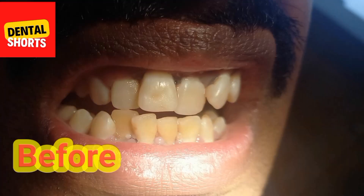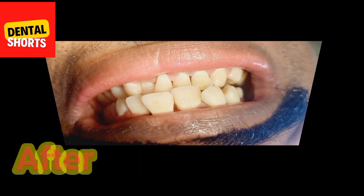This is the before condition and its after condition.